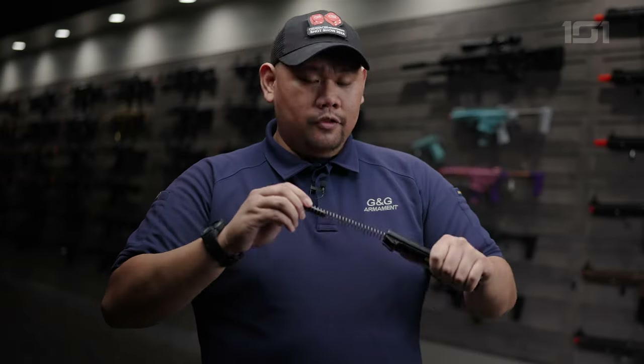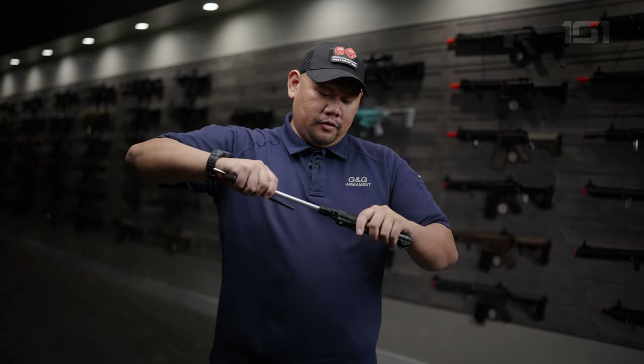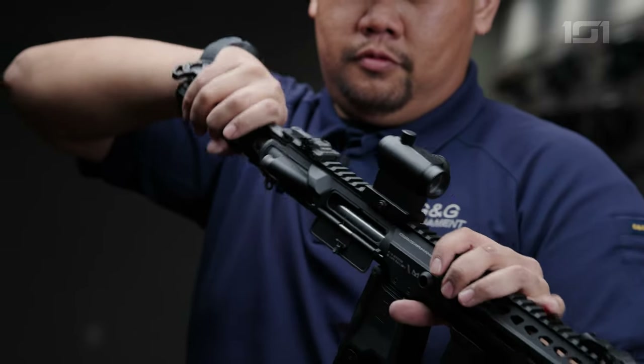Quick change — if you want to, on the fly, within 30 seconds, you can switch out. If you brought the wrong spring or you're switching from indoor to outdoor, you can do that nice and easy. Assembling it is nice and simple — click that in, bind it right there, and it drops right in.